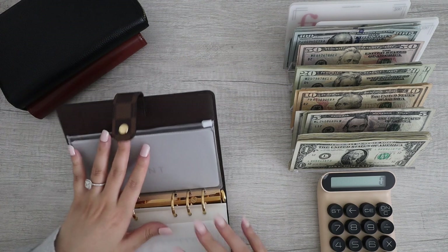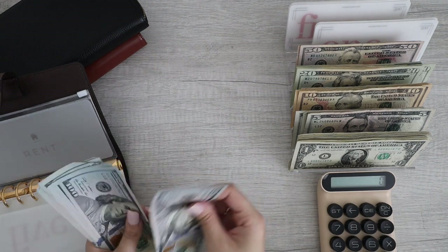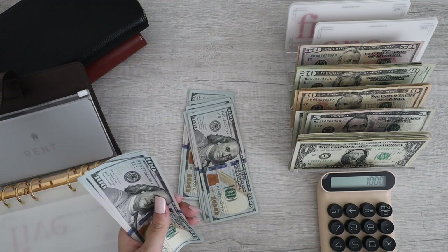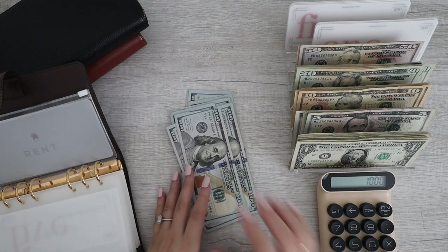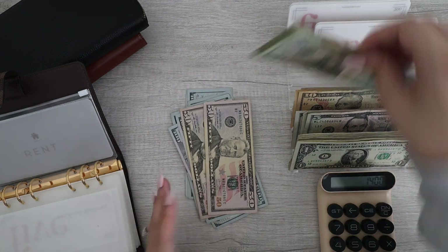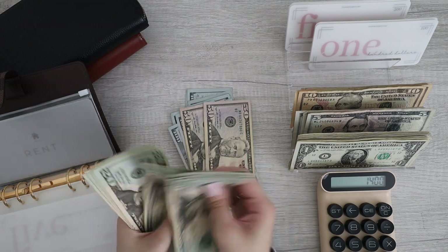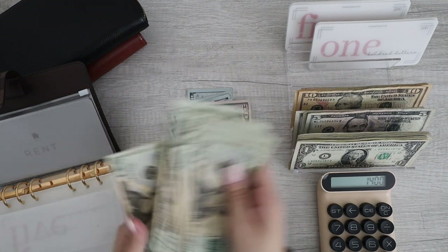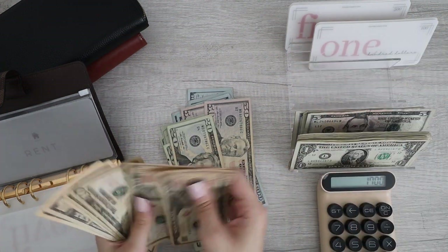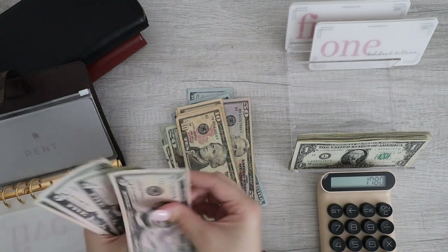I forgot about the rent money. Let's count: 100, 200, 300, 400, 500, 600, 700, 800, 900, 1000 — then 1, 2, 3, so that's 13 hundreds. We have 11 twenties: 20, 40, 60... up to 220, 240, 260, 280, 300. Then tens: 10, 20, 30, 40, 50, 60, 70, 80. And fives: 5, 10, 15, 20.